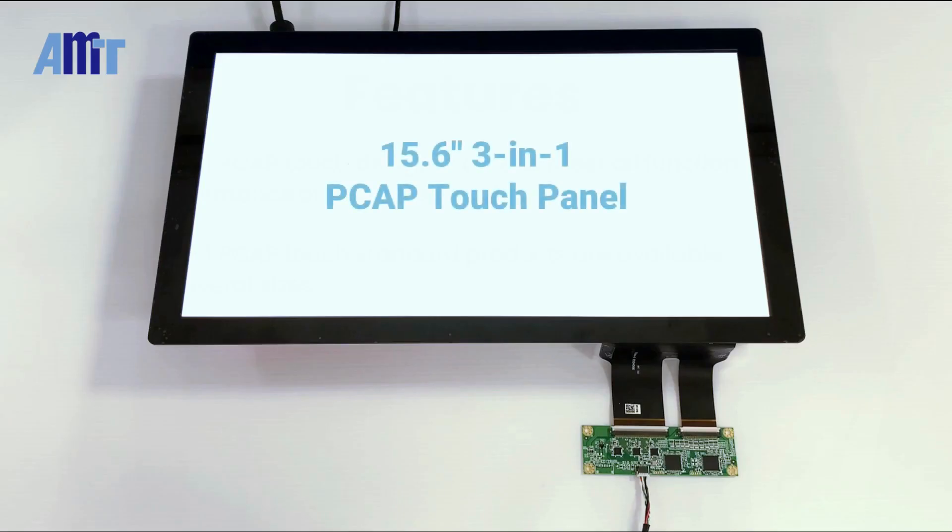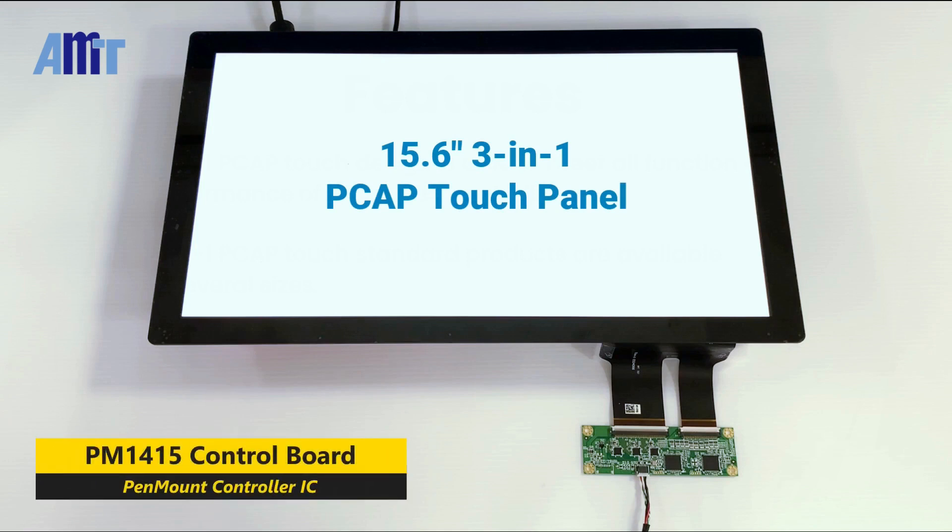Let's take a look at the operation video of AMT's 3-in-1 PCAP Touch Solutions. First, we use the PM1415 Control Board, which uses the PenMount Touch Control IC.